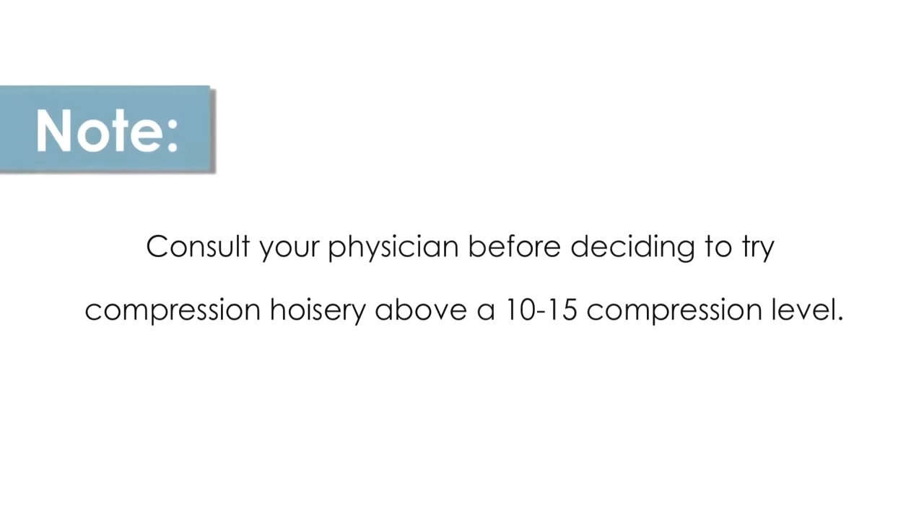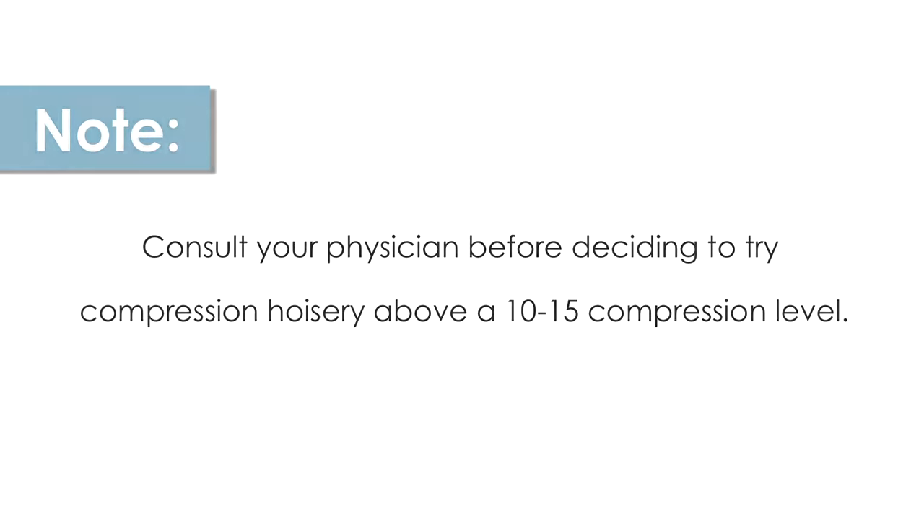Finally, make sure to consult your physician before deciding to try compression hosiery above a 10 to 15 compression level.